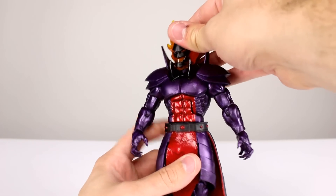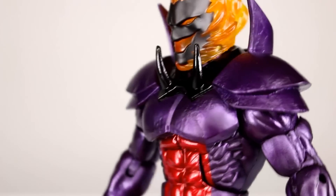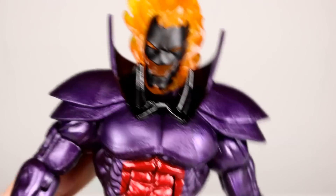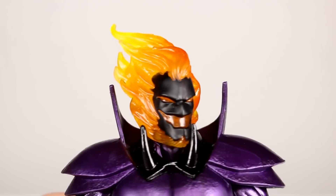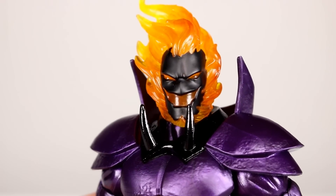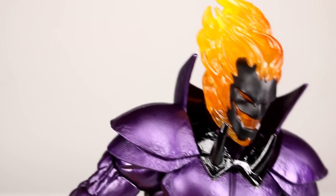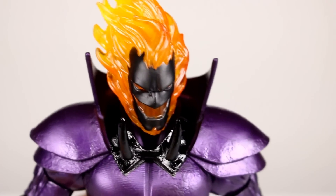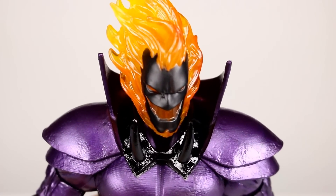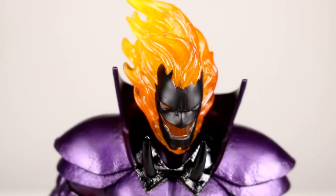The paint for the face and head is very well executed, especially for a Marvel Legends figure — we don't often see faces painted very well. The clean lines look very nice. I know people are going to say the fire doesn't look right — it's too red at the bottom and too yellow at the top, when it should be the other way. Yeah, maybe, but it still looks cool. It's not real fire so I'm going to let it slide. It could be better, but it still looks really good, so it gets a pass.